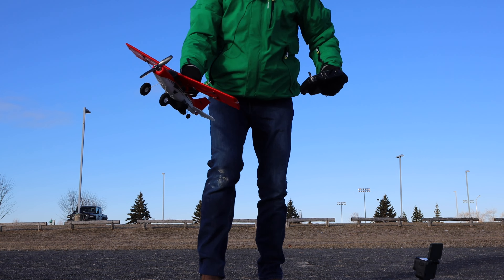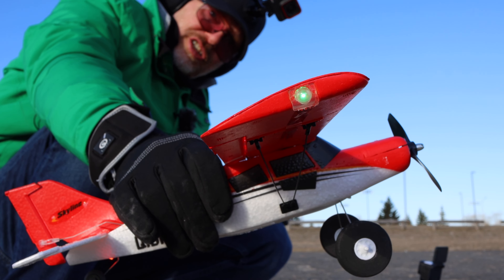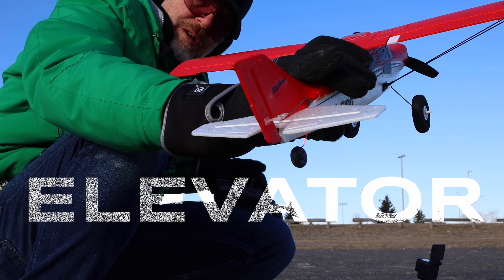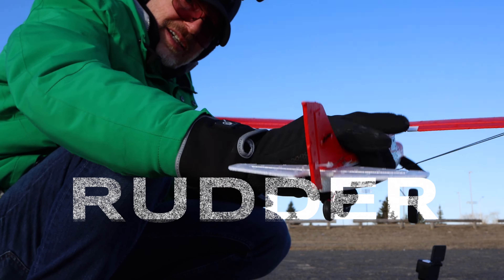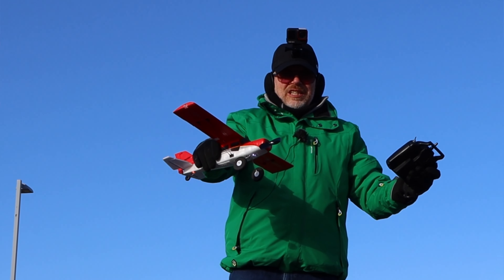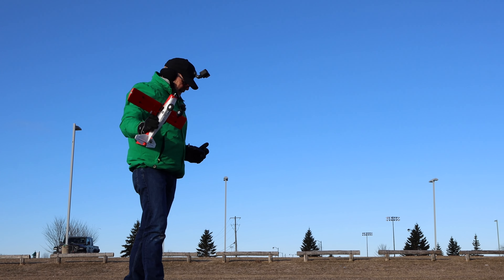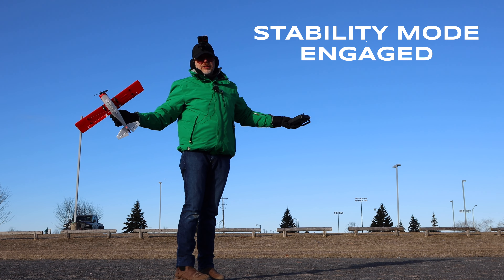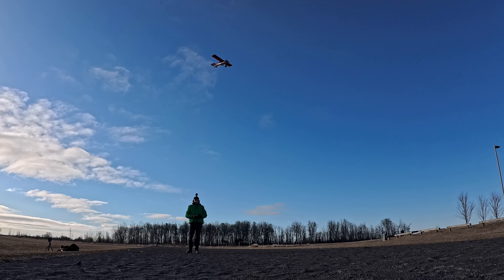Let me bring this close to the camera so you can see the little blinky lights. I have prop power, aileron, elevator in the back, and this microplane even has a rudder left and right — that's perfect for flying in the wind. I've got the throttle on and stability mode, which is beginner mode — it should fly itself pretty much. All I have to do is turn it left and right. I'm going to throw it into the wind; it's a hand toss today because my runway is toast.